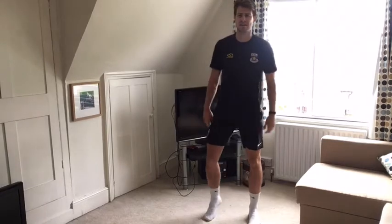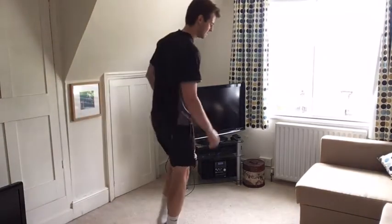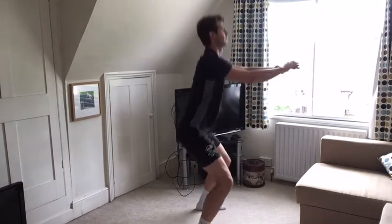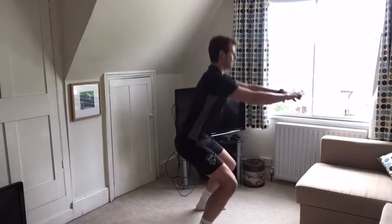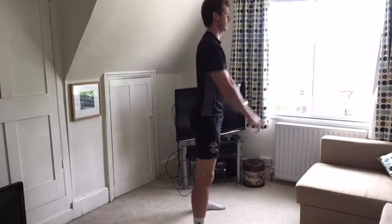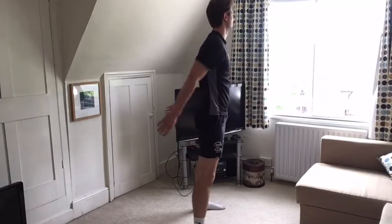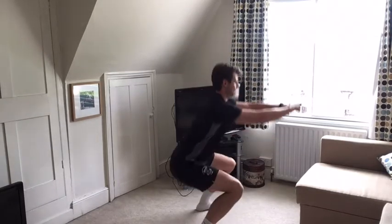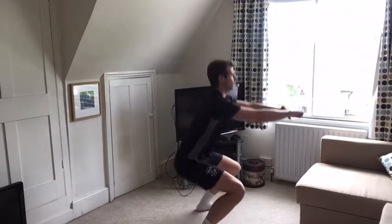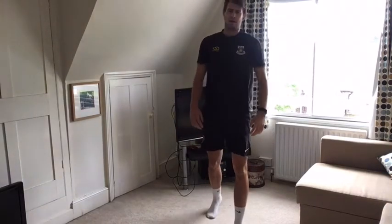Ready for the more intense exercises. Bodyweight squats, 40 seconds. Sit back into your hips and lower yourself down so your upper legs are parallel to the ground, then press back up to standing. Keep a straight line from the top of your head through your tailbone. You should feel this in your thighs and glutes, not your knees. Inhale going down, exhale on the way up. Recover, 10 seconds.